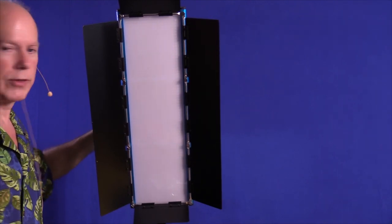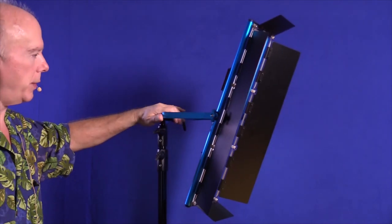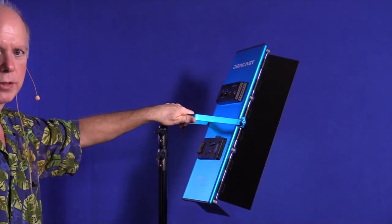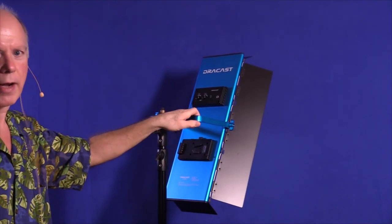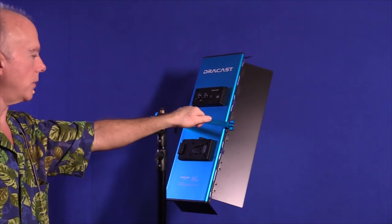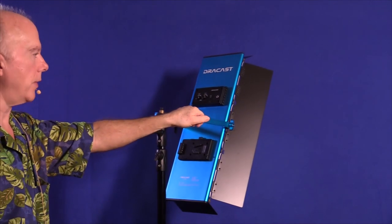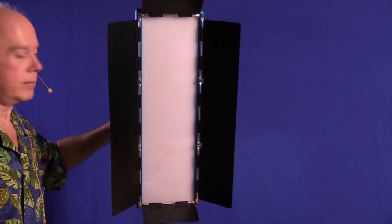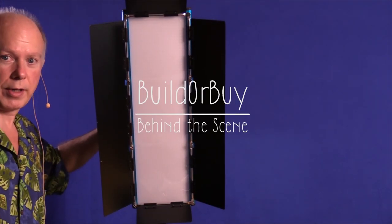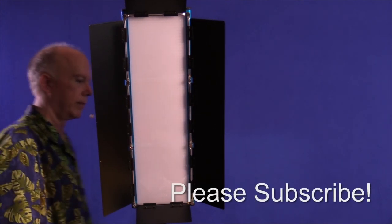So that'll give you some idea of what that Dracast light looks like. If you're interested in it, it's available at B&H. If you've got any questions, let us know. If you can find this light on sale, that's the time to buy it — not regular price. But it's an impressive light. And now we're shooting with 1,000 and a 500, and we've just added a 1,500 to our assortment. I hope you enjoyed this. Thanks for watching, and we'll look forward to seeing you in the next video.